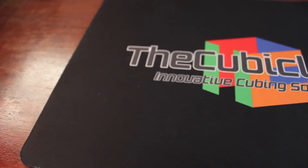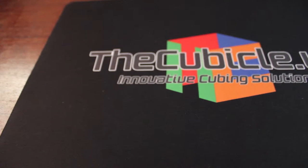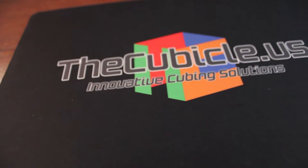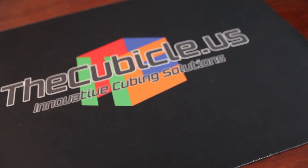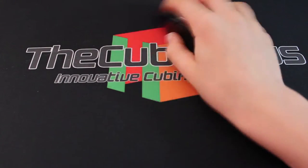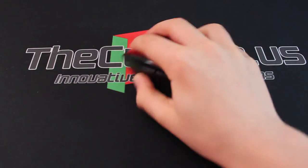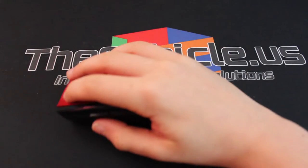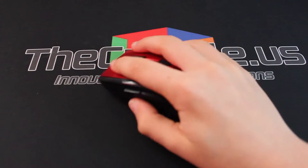Next up is the mouse pad. I use the Cubicle.us mouse mat. It's meant to be for Rubik's cube solves and stuff, but I use it as a mouse pad. It's very nice and big for a ten dollar mouse pad. I definitely recommend it — you can click, move around, and if you're playing Fortnite or something you can slide it and do a 360. It's very good and very big.